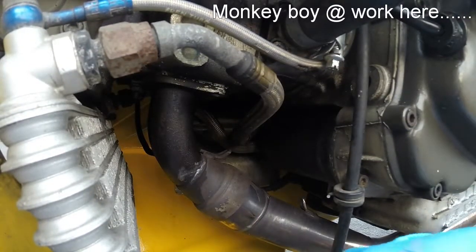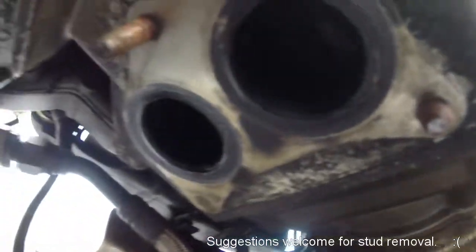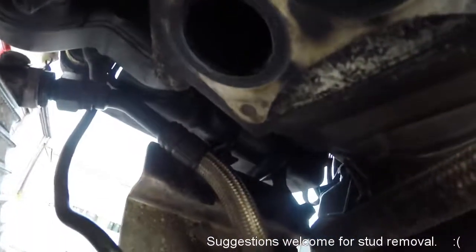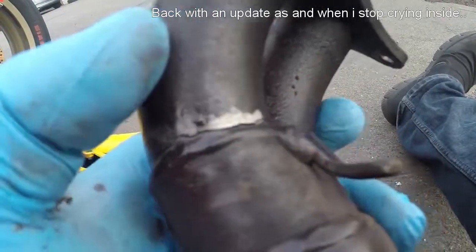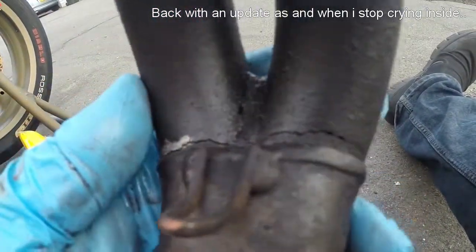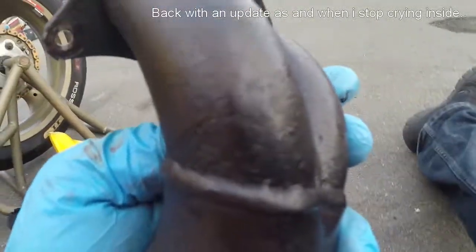And it's sheared off. Sheared one stud. One stayed in, then one came out. Not good. But we have a crack — it starts here, all the way around. That's excessive. It's an old one.